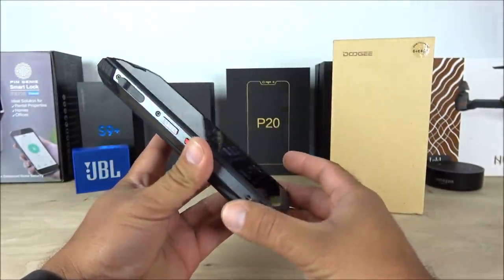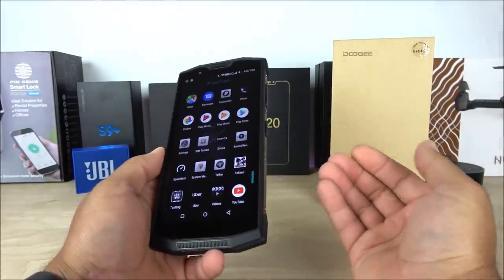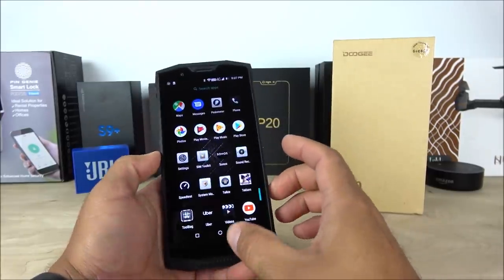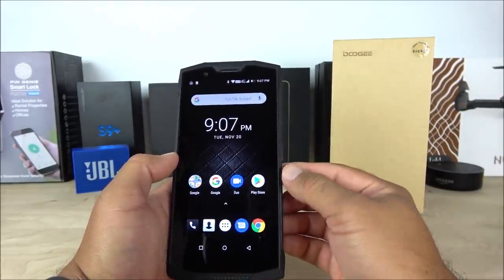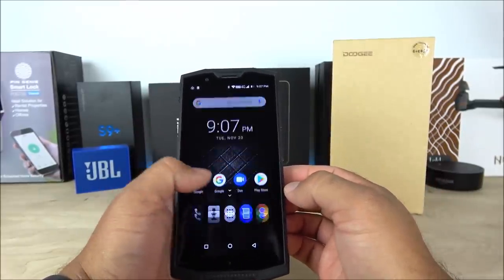This is a super heavy device — it weighs about 300 grams because of that huge battery and the rugged build quality. That said, you will have this device for a very long time.